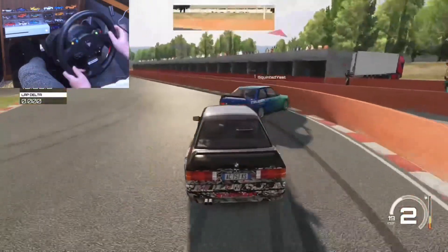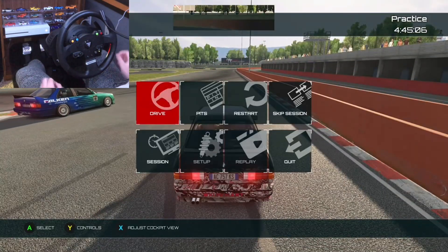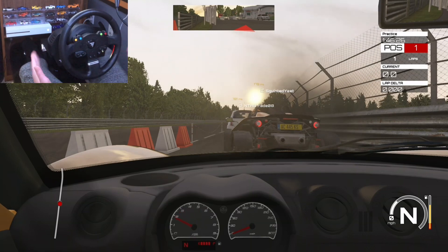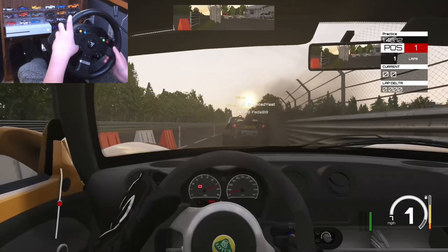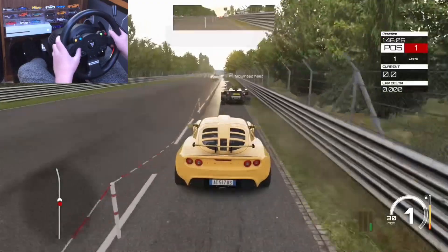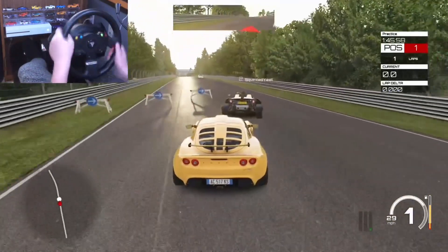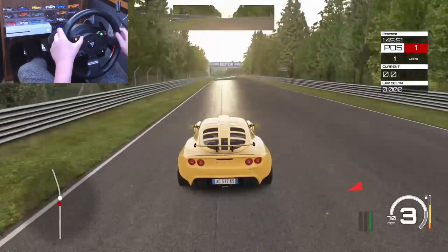Okay, we're going to get right to some grip racing. We are with another person — ntabfade08 — so make sure to go follow him on Xbox, that'd be pretty cool. I'm in a Lotus Exige, Squinted is in a super ugly car, and ntab is in an Arcarbox or Rmiff — I don't know how to pronounce it. They're just going — oh shoot, look at my car!